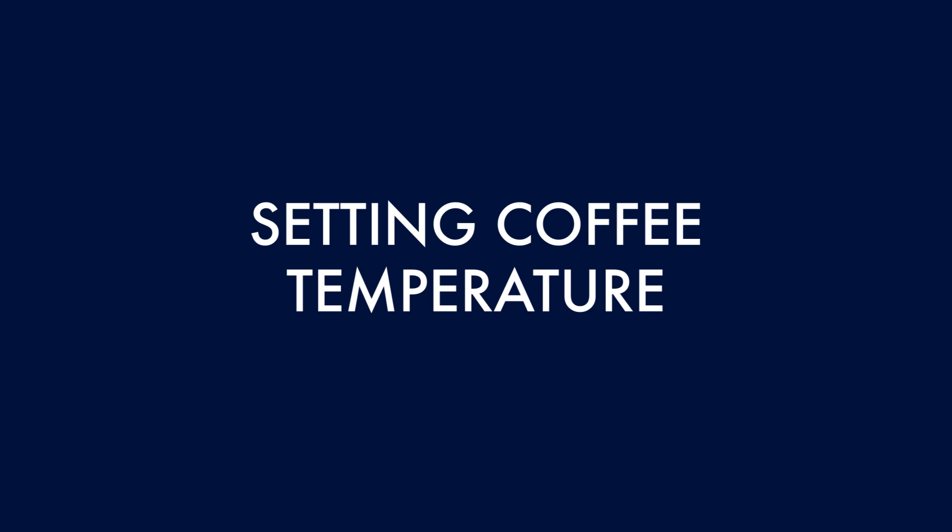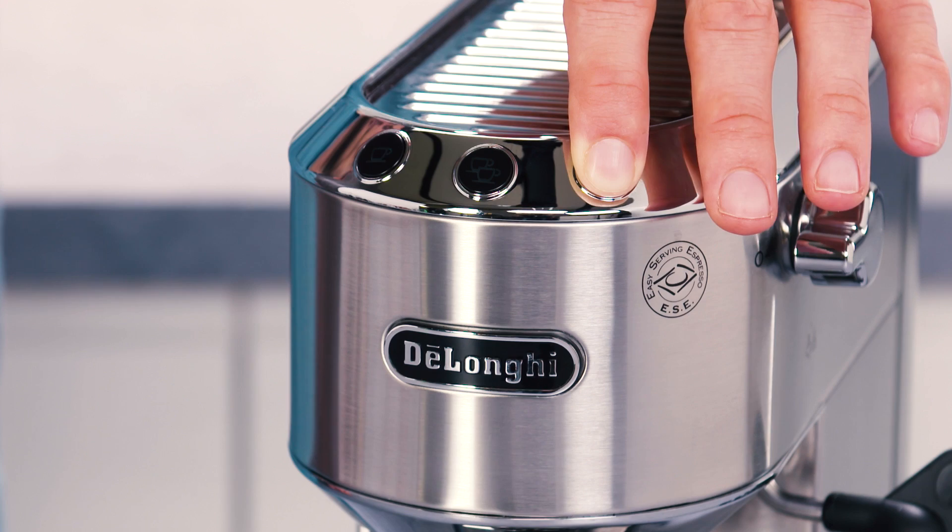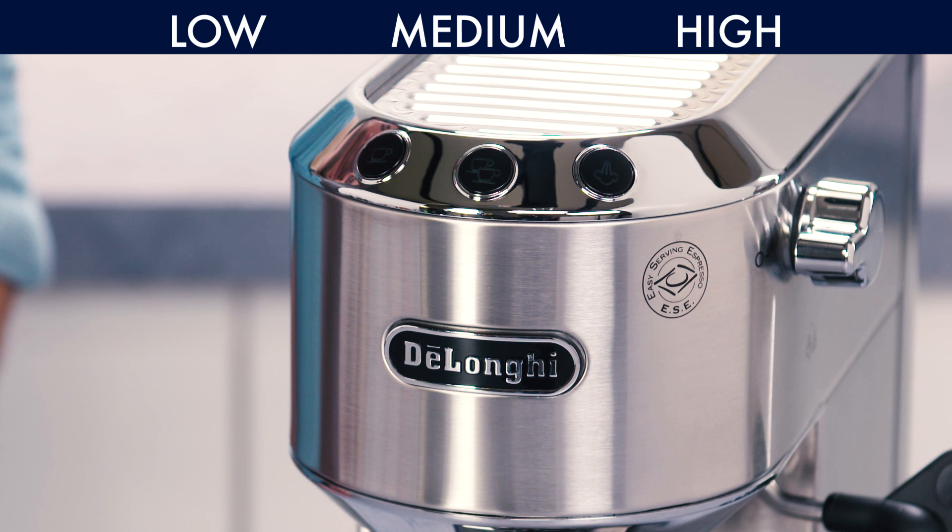Setting coffee temperature. To modify the temperature of the water used to make the coffee, access the settings menu. Press the button to enter the coffee temperature selection mode. The lights corresponding to the current selection come on.